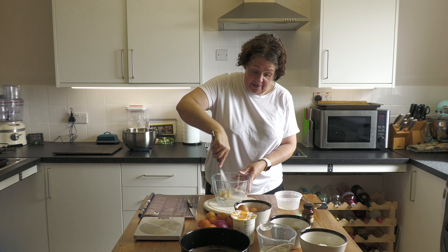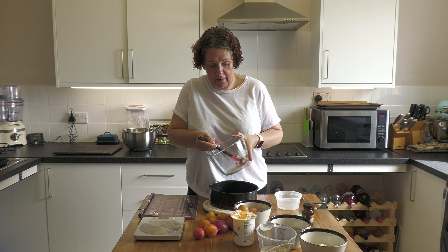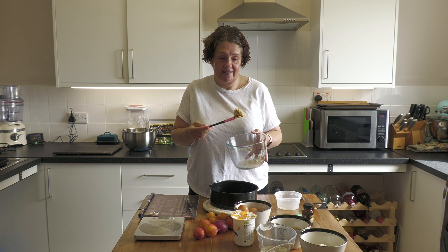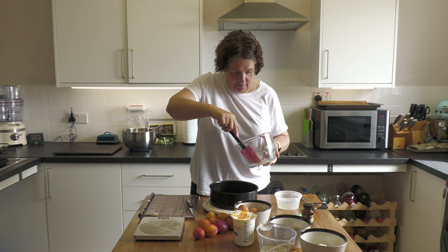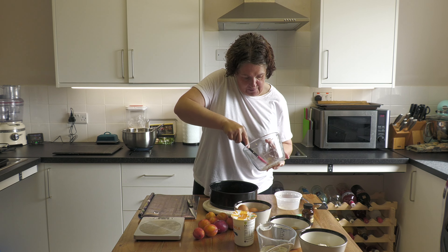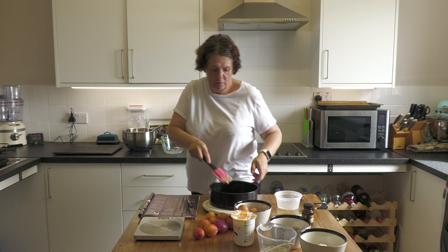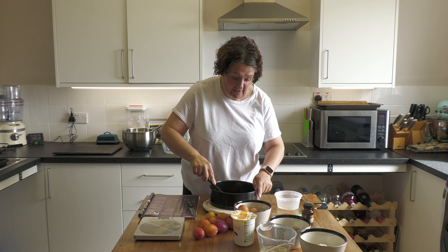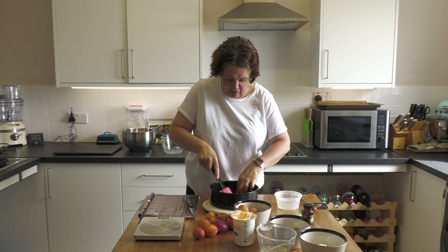Come back in a minute once I've done this. So that's nicely creamed and this little bit of stuff here needs to be pasted over the bottom of my cake tin - just do your best and try to get every little bit out. Come back when I've pasted this - it's like tiling and I'm not very good at tiling.